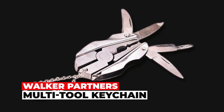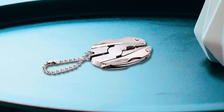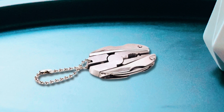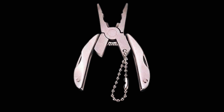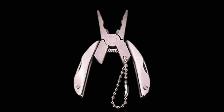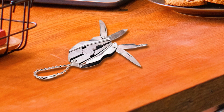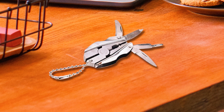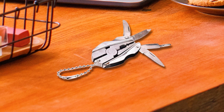Walker Partners Multi-Tool Keychain. The Walker Partners Multi-Tool Keychain is a compact and versatile tool that provides essential functionality in a convenient size. When folded, it measures a mere 2 inches in length, 1-1/4 inches in width, and 3/8 inches in thickness. Unfolded, it expands to 3 inches in length, 2-1/4 inches in width, and 3/8 inches in thickness.